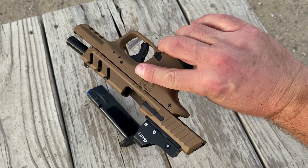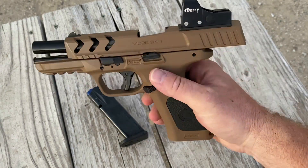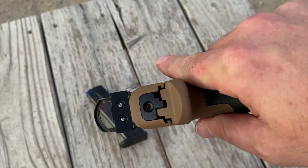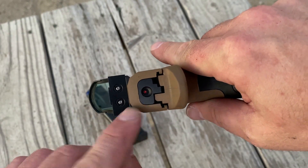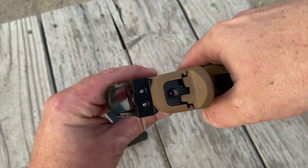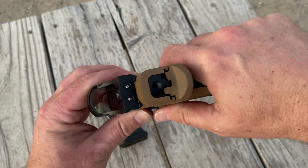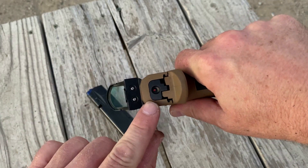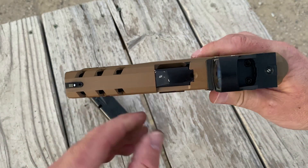This model came optics-ready out of the box. I think the aesthetics on this gun are awesome — it has a great look and feel. It also has some safety features that I really like, including the cocking indicator. It essentially has a Glock's three-point safety system with a safety lever, trigger safety, and a safety pin block. It also has a loaded chamber indicator.